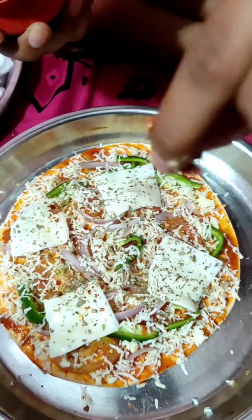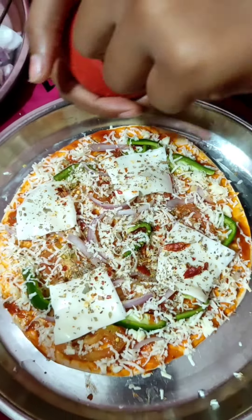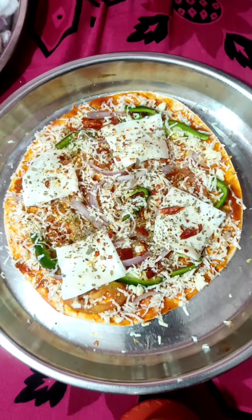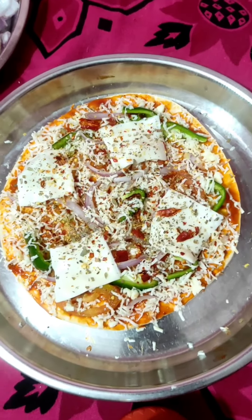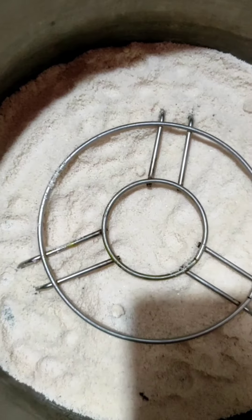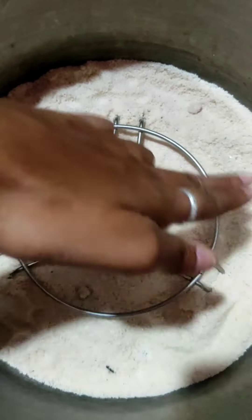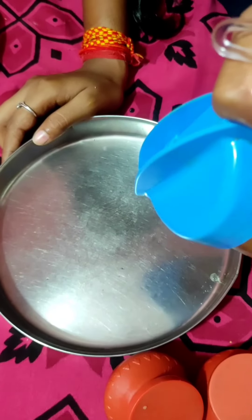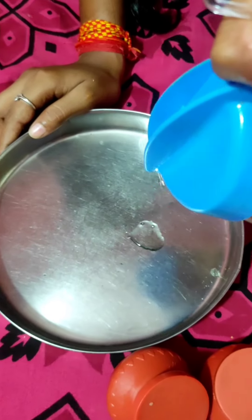We are going to add all of this cheese and put it in our dish. We have added all of the cheese and will add salt on the plate. We will grease the plate and add our pizza base.